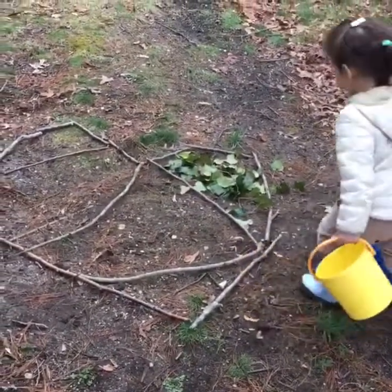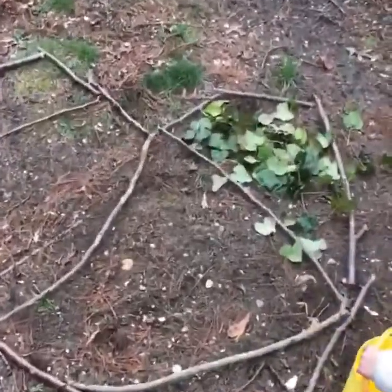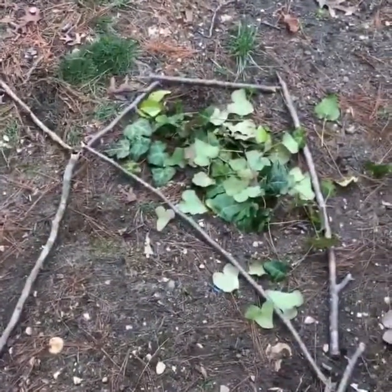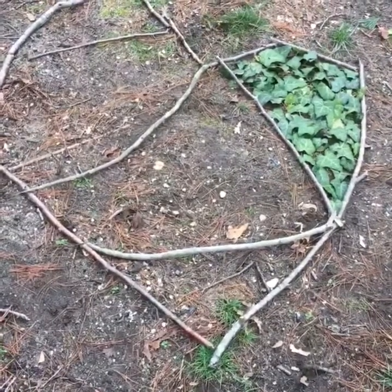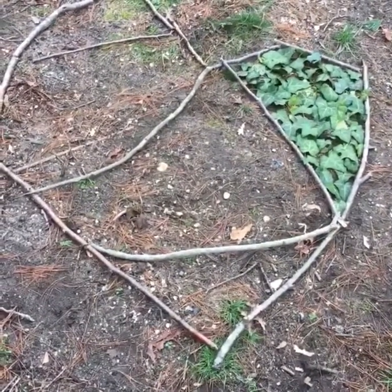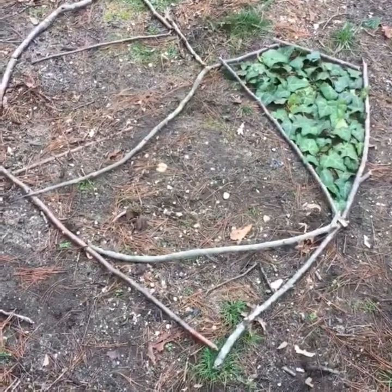Here we are filling the top part with green ivy leaves. Instead of dumping the ivy leaves in a pile, I decided to turn them face up so that all we can see is the green side. Here's the finished product of our first segment.